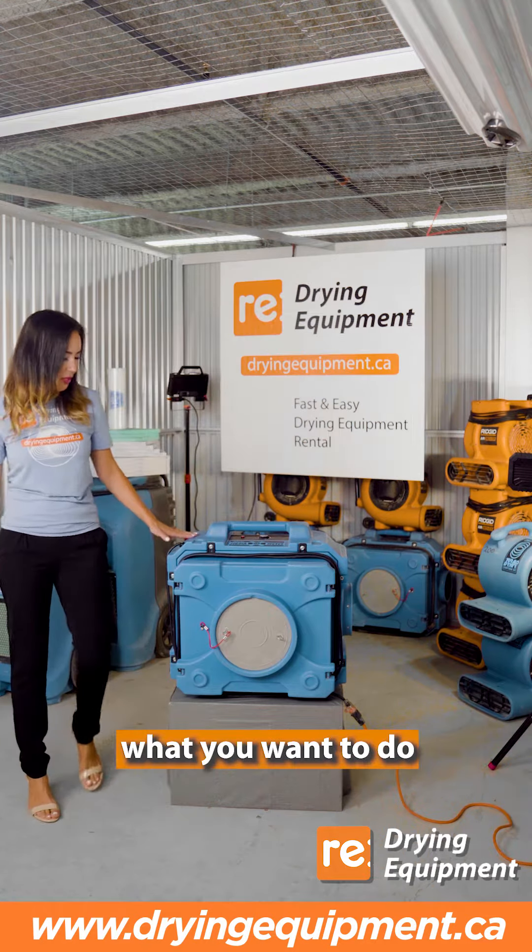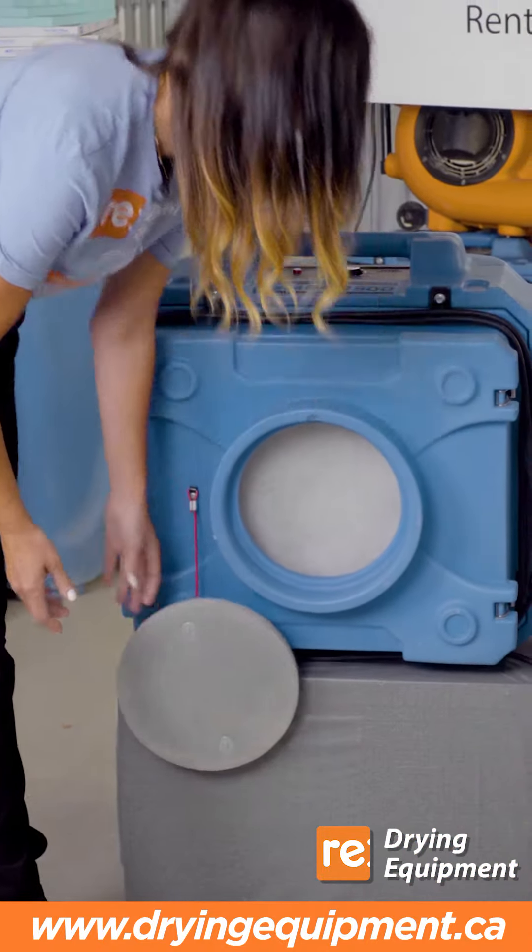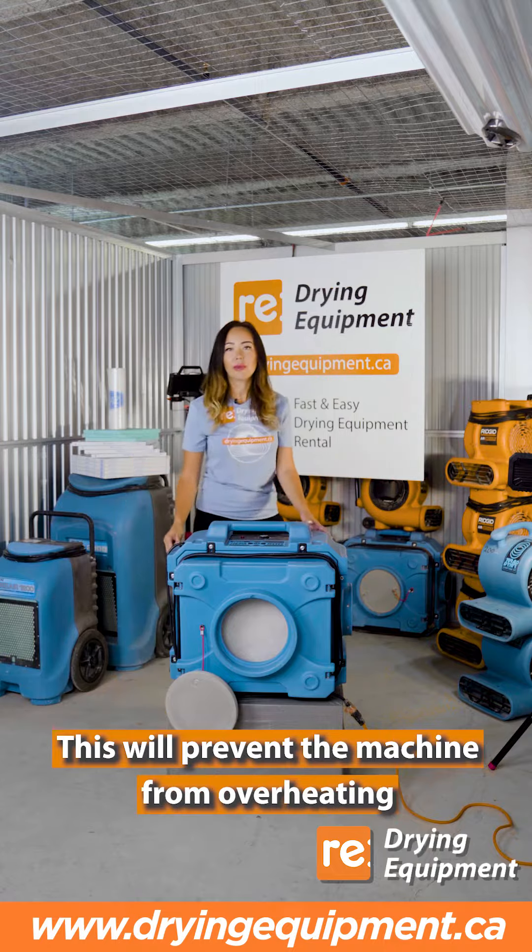Before turning it on, you want to make sure that this lid is open. This will prevent the machine from overheating.